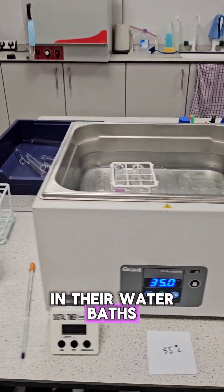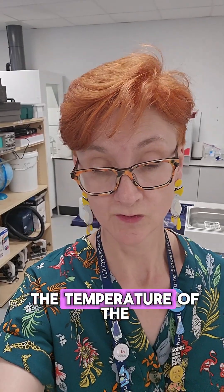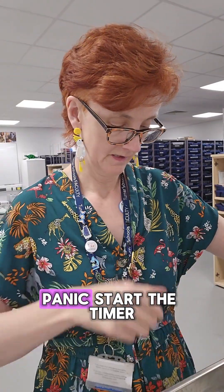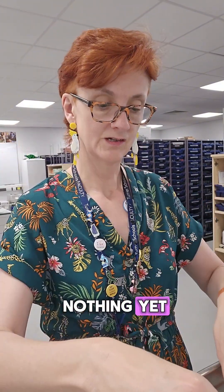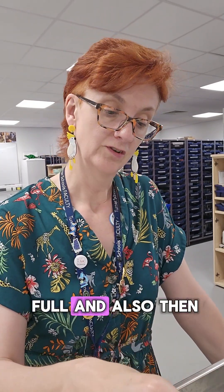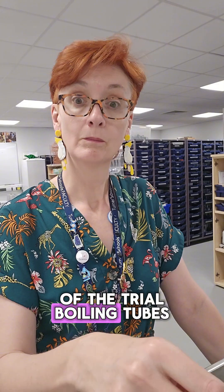Now they're all in their water baths. We just wait till they get to the temperature of the water baths. So we're going to add one mil — start the timer, started. And now stir. Nothing yet. It strikes me these might be better in boiling tubes because they are very full, and also then you'd be able to stir them. So that's point one of the trial: boiling tubes.